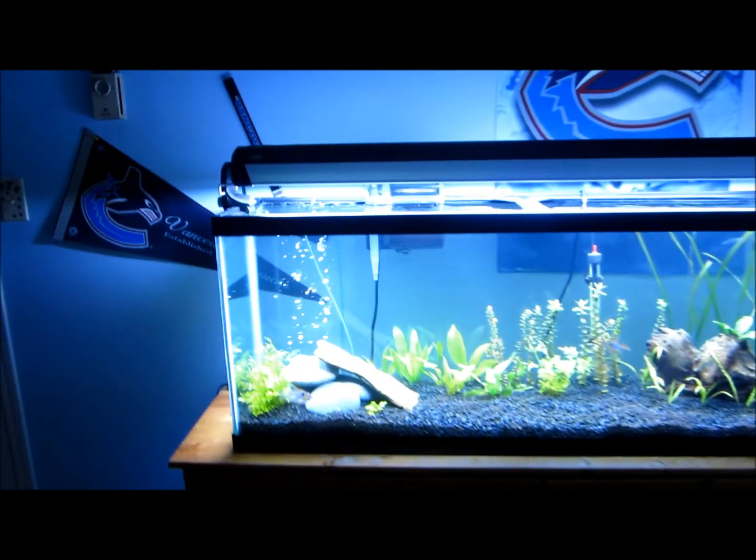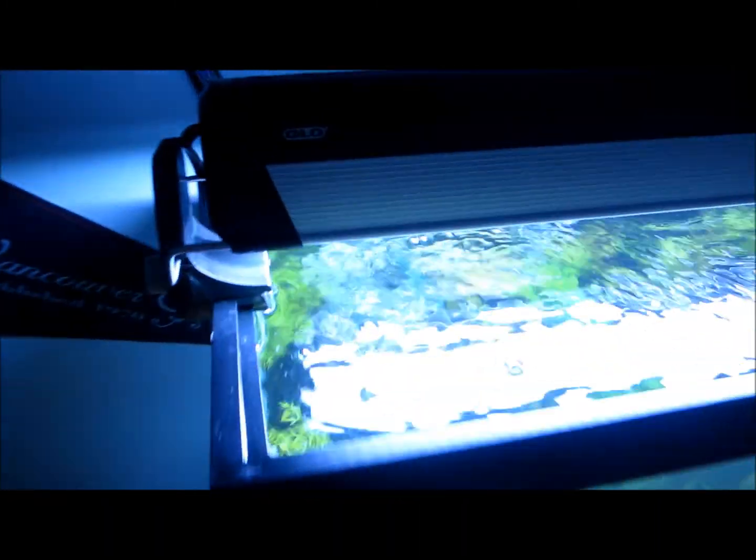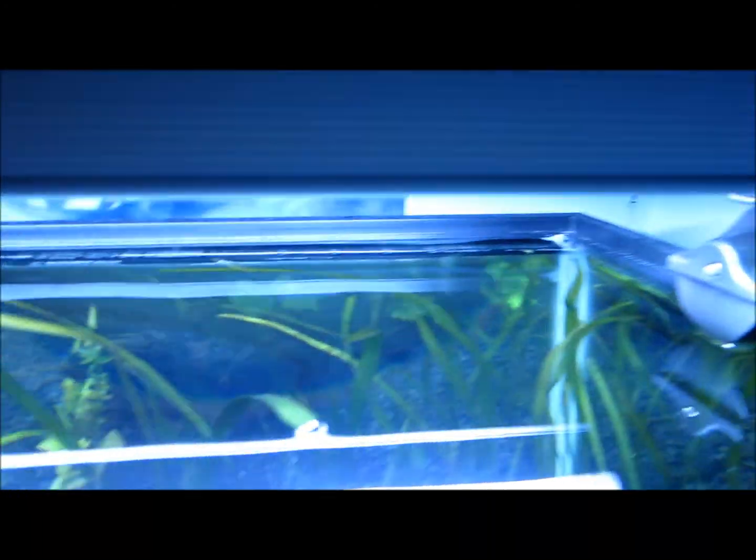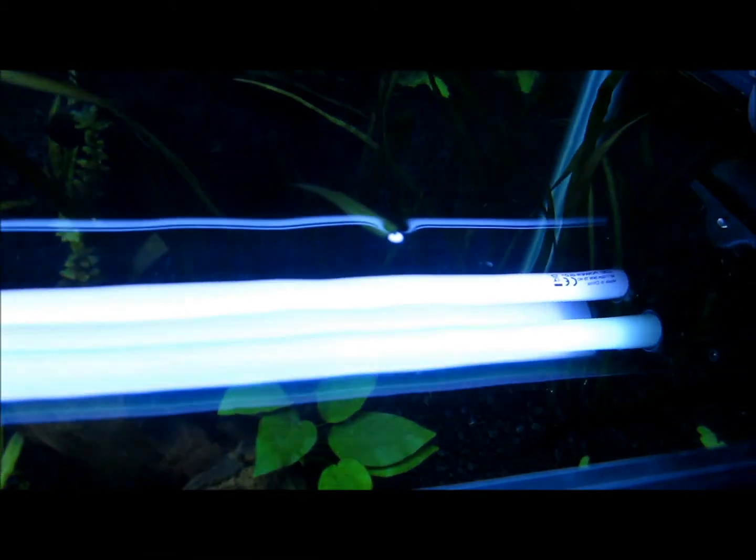I'll just show you the close-up view here. So yeah, it's Glow — got the mounting brackets, it's metal here and then hard plastic on the top. The other bracket — you can see the reflection, you can see the two bulbs.